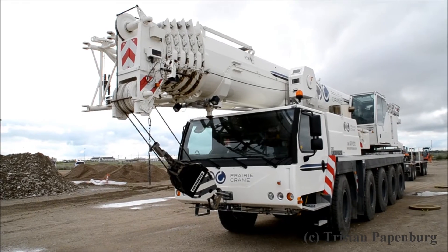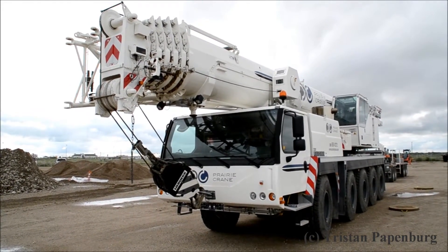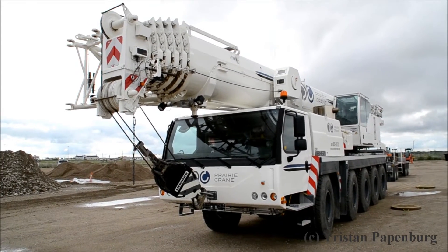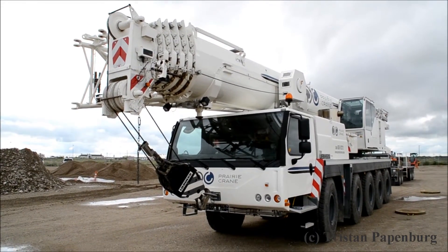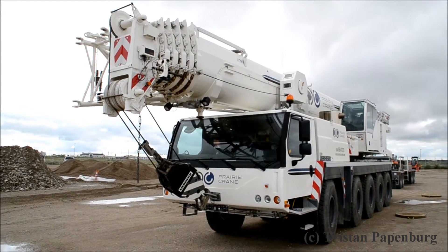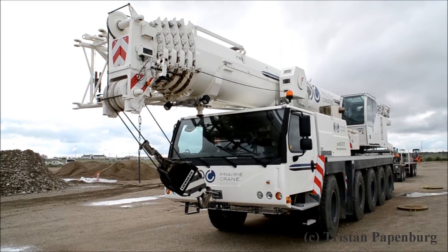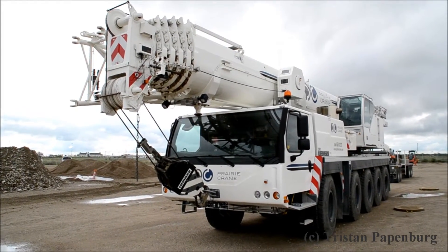Good morning YouTube. This is going to be a walk around of a Liebherr LTM 1095-5.1. This crane is year 2014, so it will have the Liebherr Bluetooth on it, and also has the remote control for full crane operation.